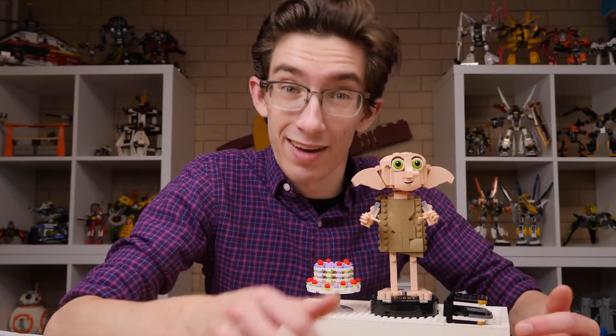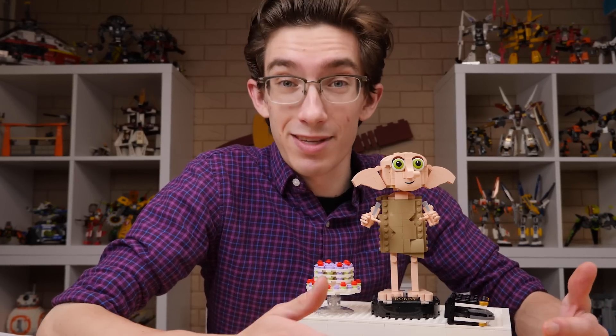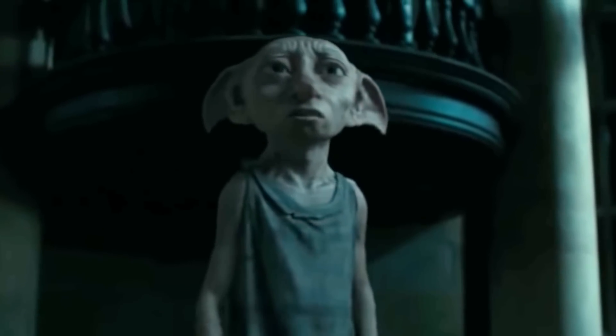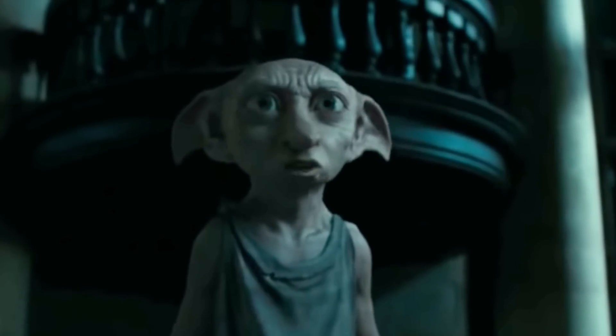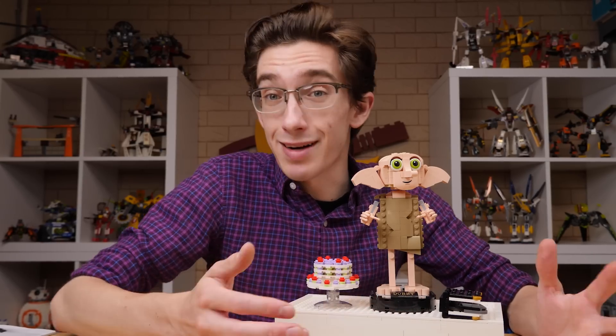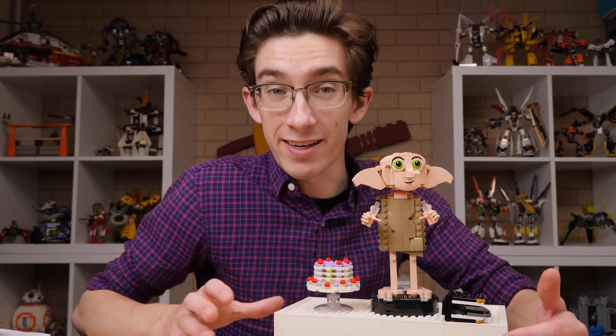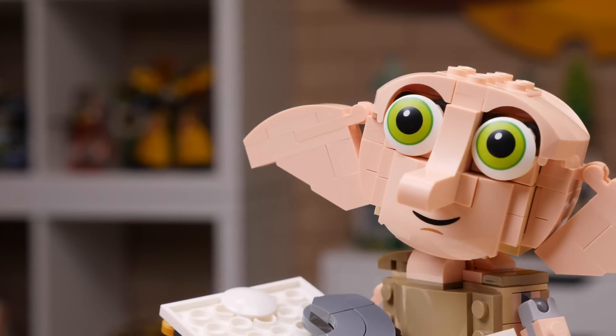It played into his character very well. Harry goes up to his room one day and there's this very strange looking creature. They really cutesified him up for his appearance in Deathly Hallows Part One, though, I will say. Dobby is a free elf. There were a lot of ways to go about making a model like this, and the designer, George Gilead, I think went the perfect route.